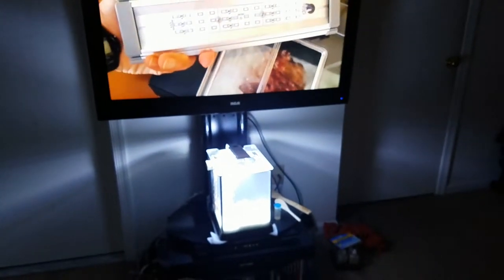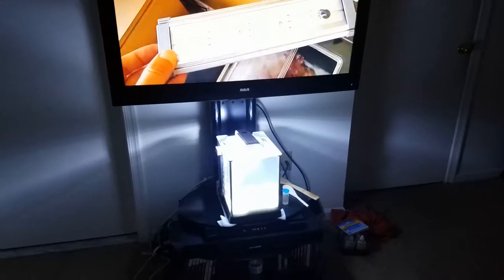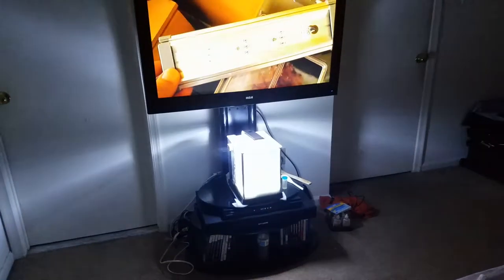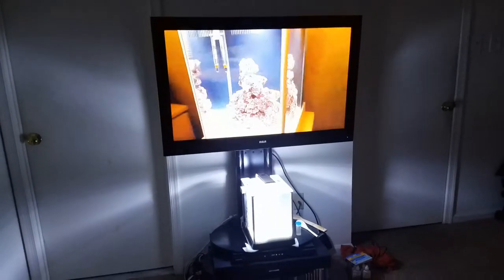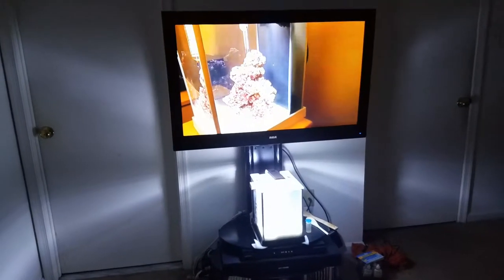Here is my setup — this is my Fluval Spec 3 being displayed underneath my 42 or 44 inch TV, which is displaying a YouTube video of another user's Fluval Spec 3 saltwater setup. If you found my video, you probably found his video already; he was part of the inspiration for this project.